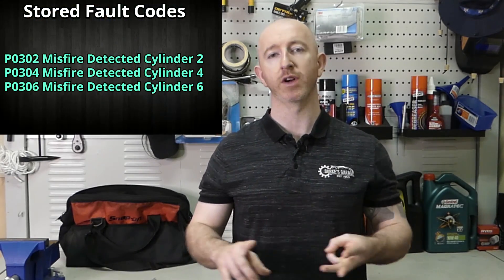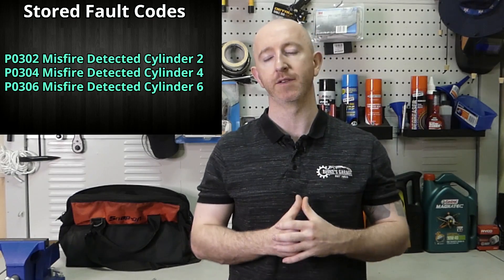With that information I decided to carry out a power balance test. Now the fault codes on this vehicle - there were numerous of them. Some were history codes, but the most relevant ones were misfire on cylinder two, cylinder four and cylinder six. There was also a vehicle speed fault, but with that information I decided I would do a power balance check.